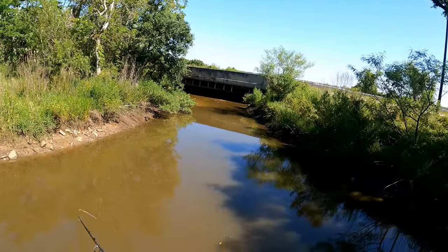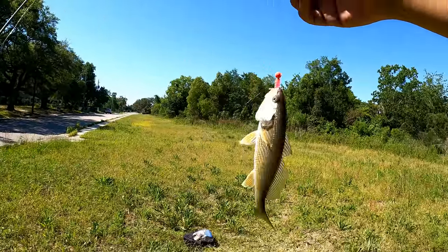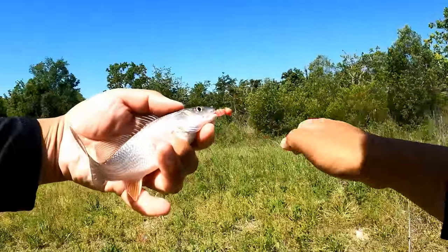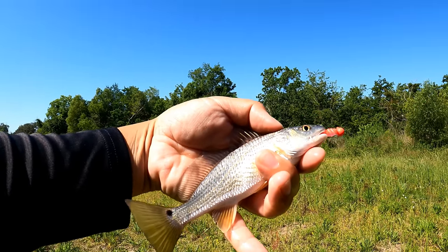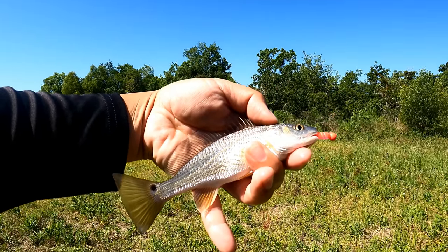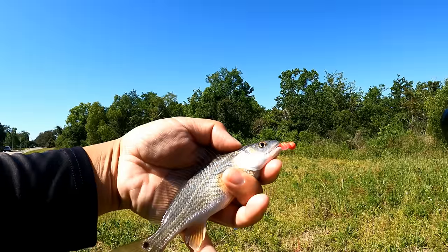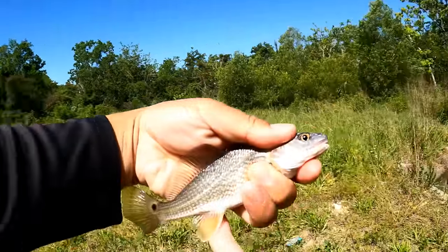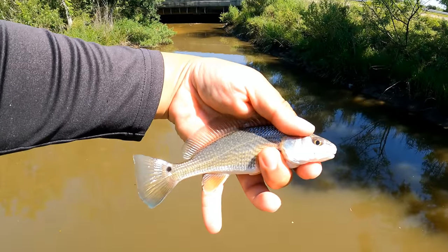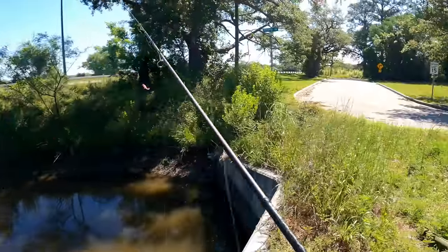EPF Swim — what we got here? You ain't gonna believe this — red drum on the EPF Swim! I thought the tide is coming in, so let's switch up a little bit — instead of live bait, cast an EPF Swim. Red drum on the EPF Swim! This is 100% going into the EPF Swim folder on SmugMug. I think this is my first ever red drum caught on the EPF Swim. We're catching fish in the little ditch — live bait and lures. Let's go check out the other side.